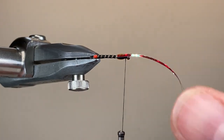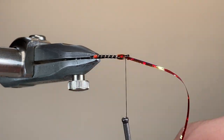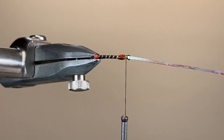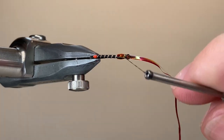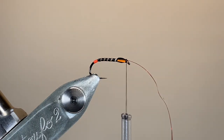Now looking from the top, I'm going to bring over those tinsels. Because we got them nicely lined up earlier, it's just a matter of making a loose wrap, drawing through, and then securing down. That's pretty much all the tying done now — once we secure that down, trim away the excess, we can build up a little bit of a head and whip finish.